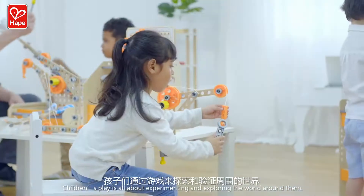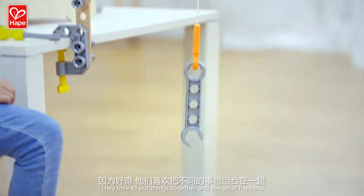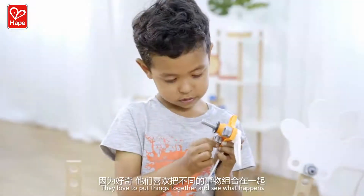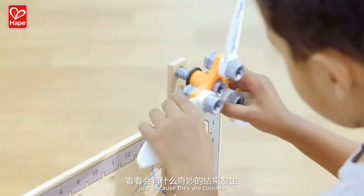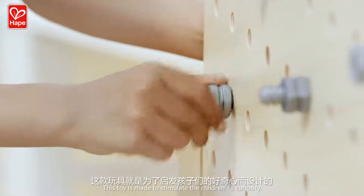Children's play is all about experimenting and exploring the world around them. They love to put things together and see what happens, just because they are curious. This toy is made to stimulate the children's curiosity.